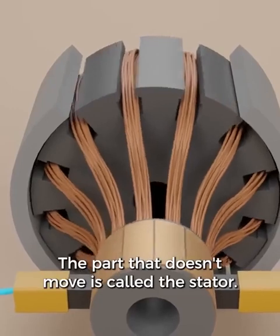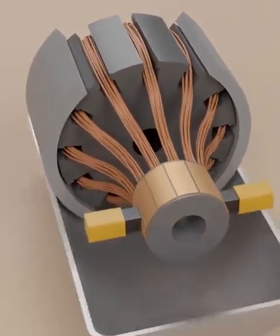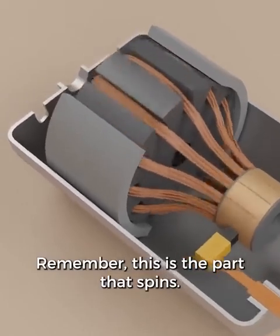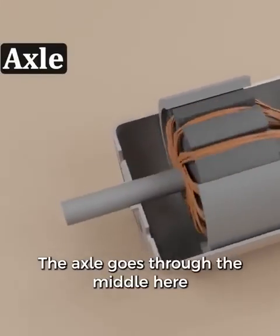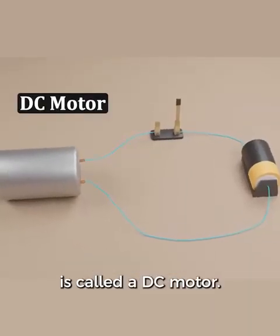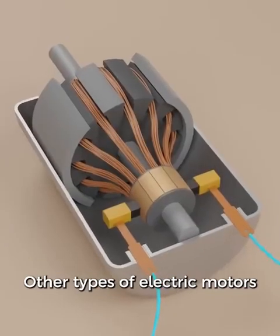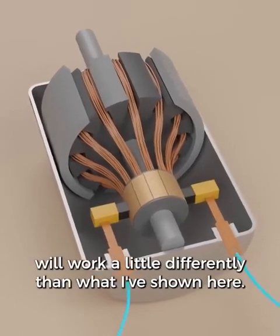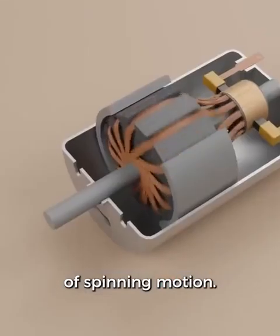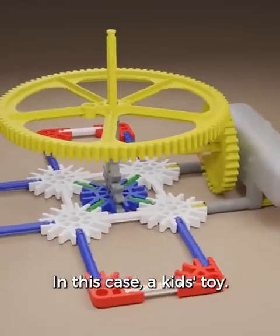Let's learn a few more terms. The part that doesn't move is called the stator — in this case, it's the two permanent magnets on the side, which fit inside the edges of the motor case. The armature in the middle is also called a rotor; this is the part that spins. The axle goes through the middle and sticks out the back of the motor. What I've shown you in this video is called a DC motor. If you have a device that moves and is powered by a battery, there's a good chance there's a DC motor in it.